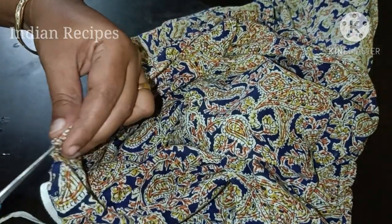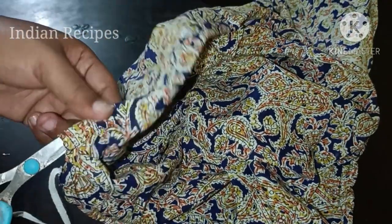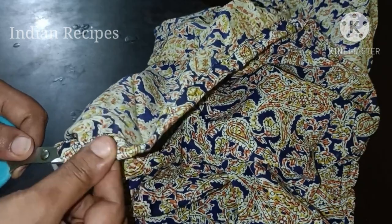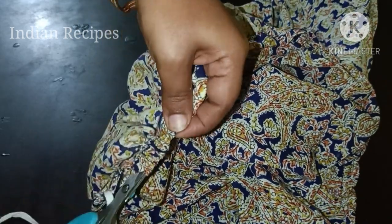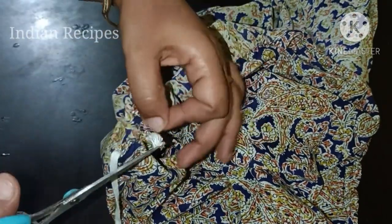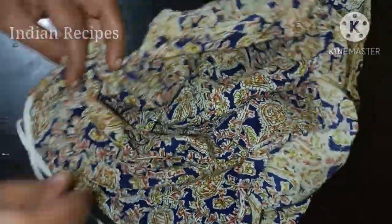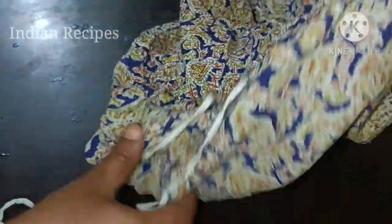We use the scissor as a calm way. When we see the scissor, we know what we've found, and we use the scissor as well. Now, when we go back on the sides, we are going to open these little scissors and take it all. We will take it all. If we take it all, we can take it all in the same way.